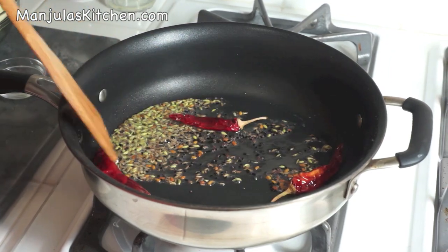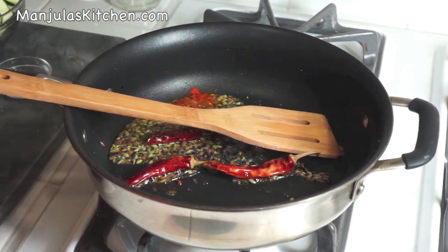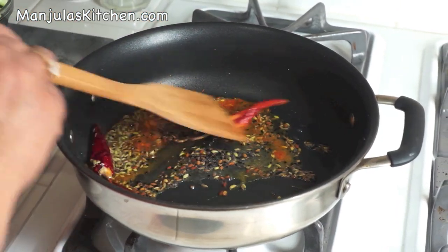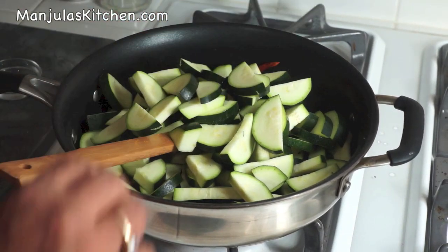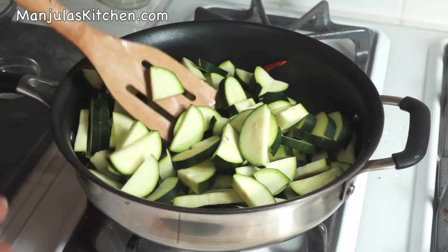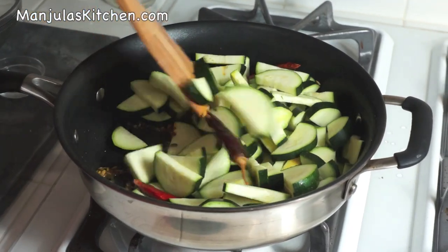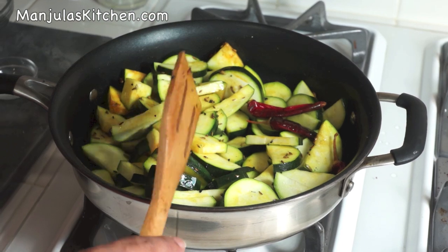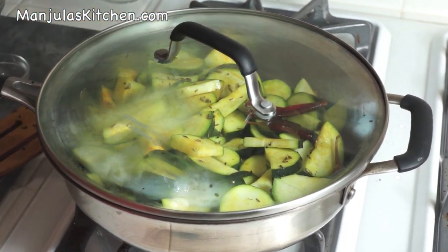Stir again. Add red chili powder. Turmeric. Mix it. And add the zucchini. Mix it well and lower the heat to medium. Cover the pan and let it cook for about 2 minutes.